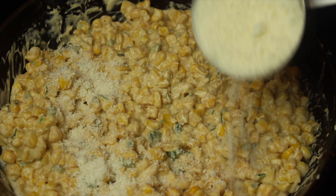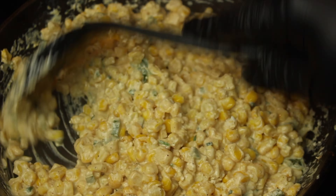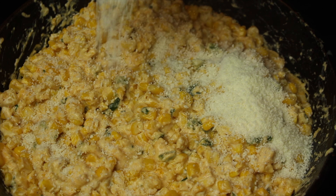Add a quarter cup of cotija cheese. Top with cotija cheese, chili and lime seasoning, chili powder, and cilantro.